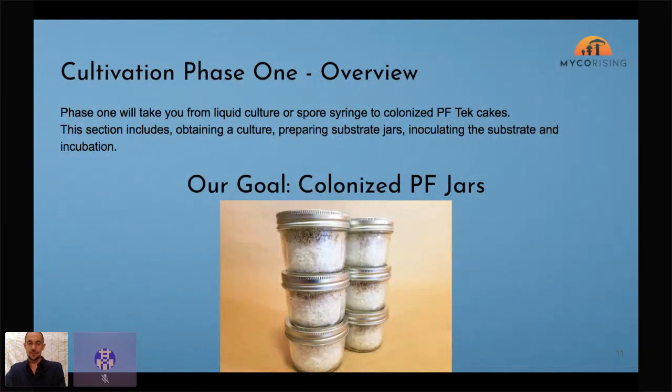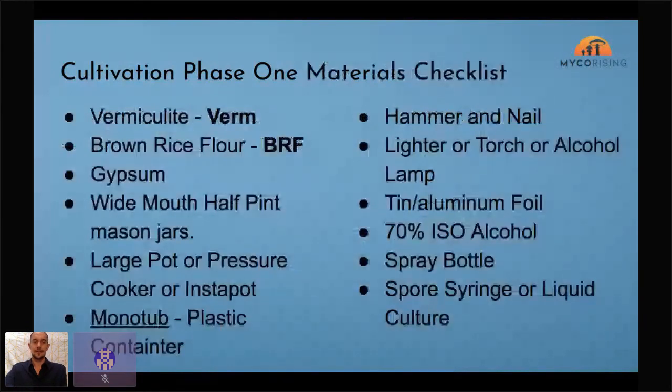We'll also use half-pint wide-mouth squat mason jars — not the narrow tall ones, the wide mouths that are short and squat. They provide a lot of value because of their shape and you can reuse them again and again. You'll need a large pot or pressure cooker — any large pot that you'd cook sauce in with a tight-fitting lid will work great. This method doesn't need a pressure cooker or instant pot, though you can use them.